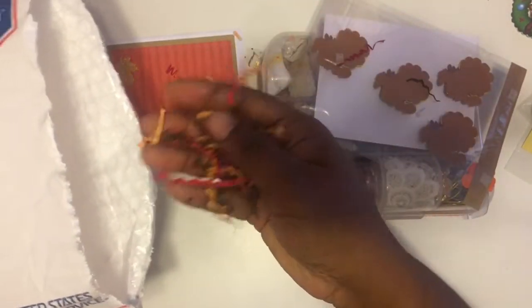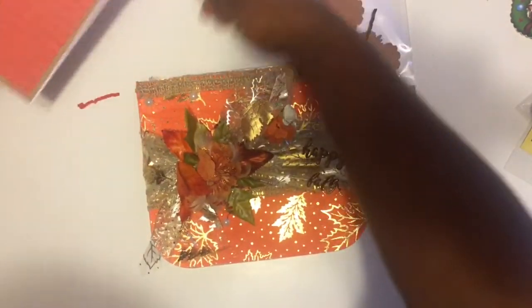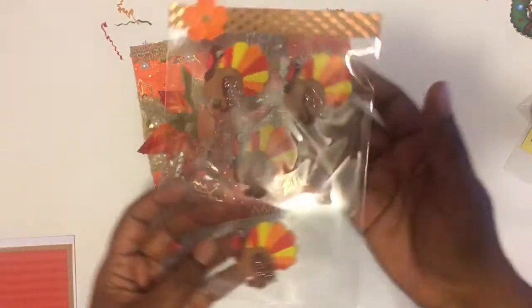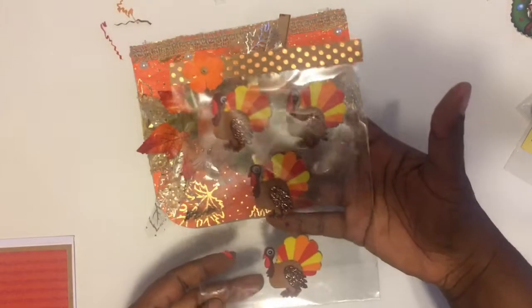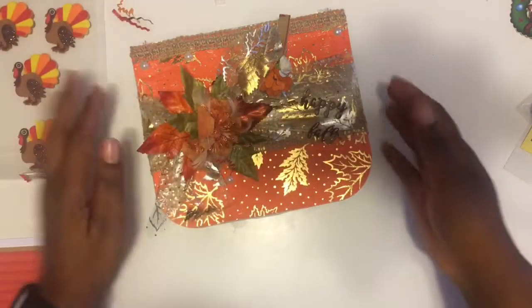There's some cute little shred down there in fall colors. I apologize — I had that all upside down, so let me sit it there so you can see the gloriousness. Let's go through this. First, she sent me these turkey stickers — hopefully you can see them right there. And I'm really liking this right here; I think that's washi tape or some paper. I like that color.